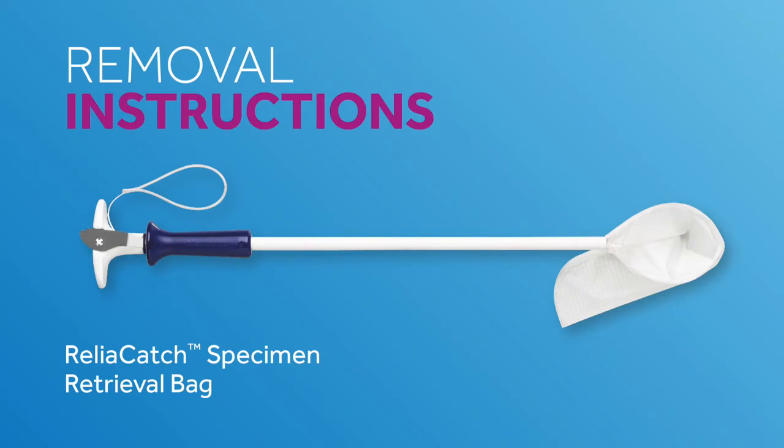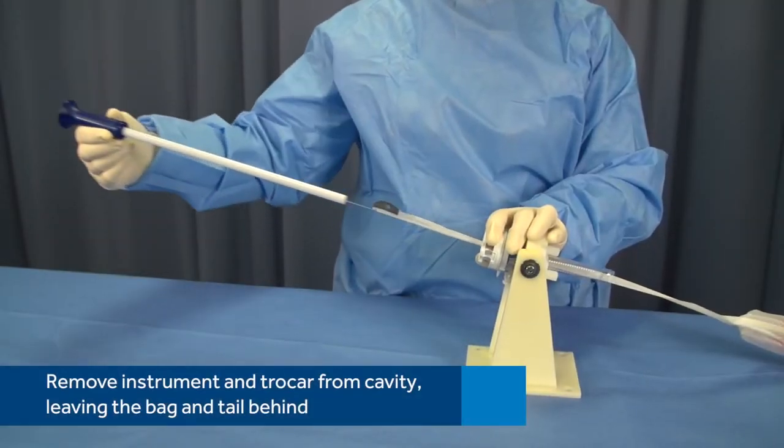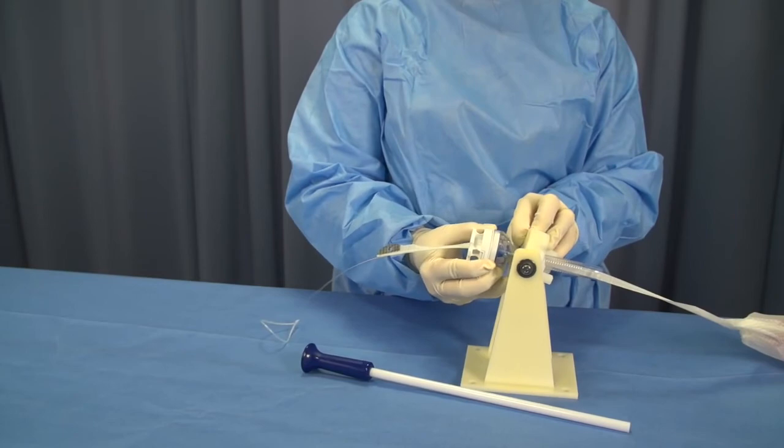Finally, let's take a look at how to remove the instrument, specimen bag, and Trokar. Remove the instrument and Trokar from the body cavity, leaving the bag and tail behind. Do not attempt to pull the bag through the Trokar or outer tube of the instrument.